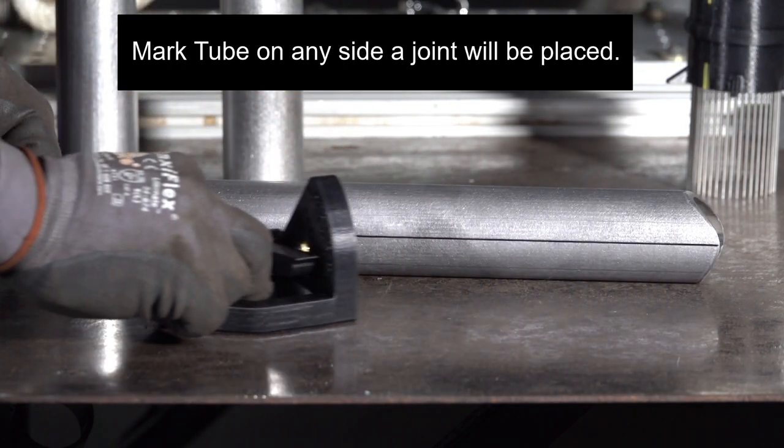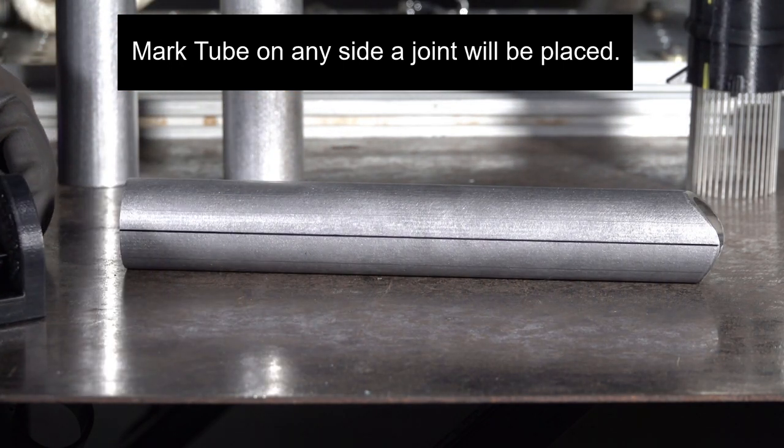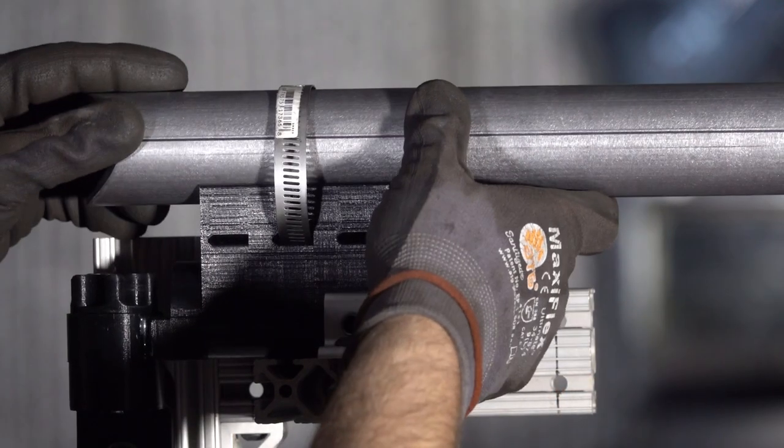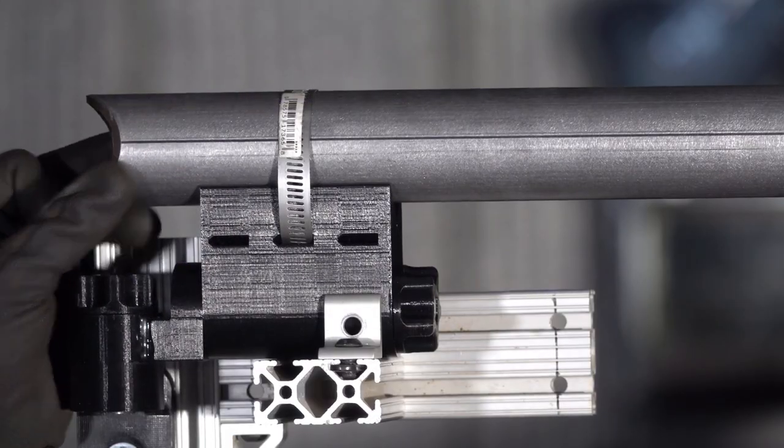You're going to cut them down to size, get them cleaned up, get them center marked, and then put them in position. There's a variety of ways to do that, and you see us using our fixture system here, which is still in development.